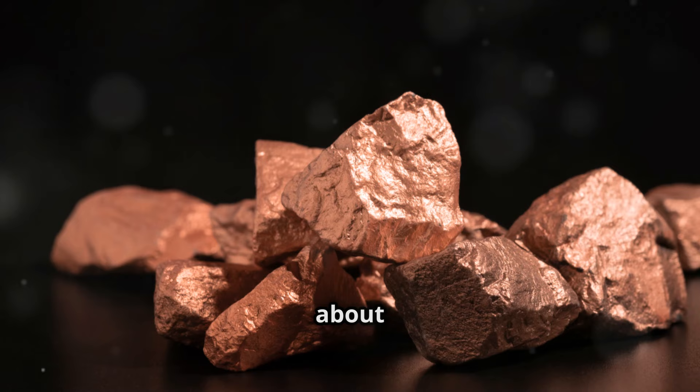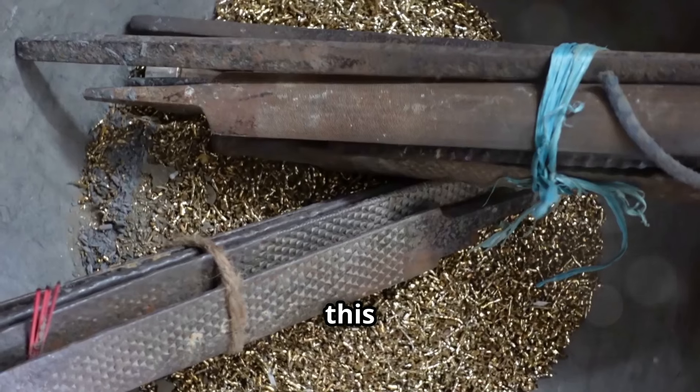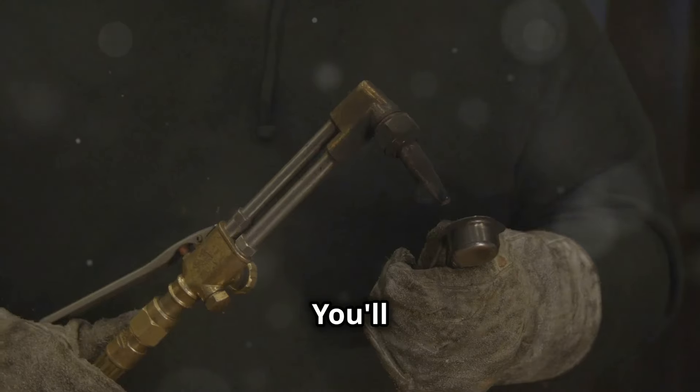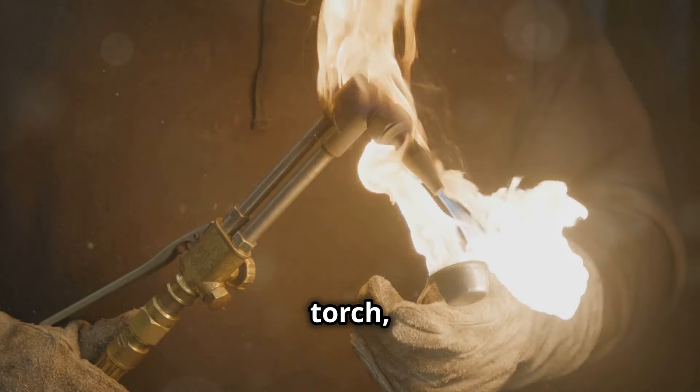First, let's talk about what you'll need for this exciting metalworking project. You'll require several essential tools and materials to ensure both safety and efficiency. You'll need a reliable heat source, such as a propane or acetylene torch, to melt the copper.